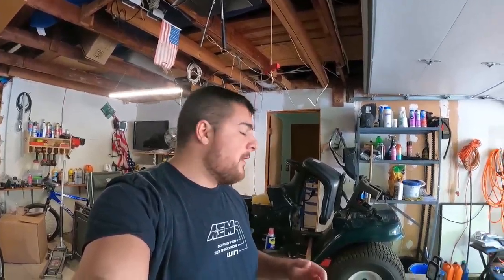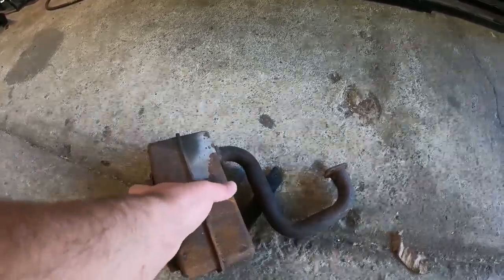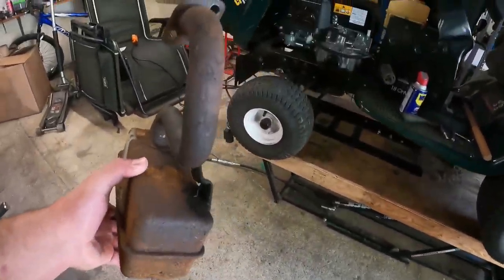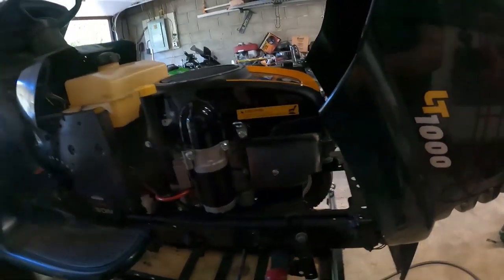Welcome back to part four of the $50 tractor rebuild series. Today we've got an interesting project. This motor is brand new but it doesn't come with an exhaust system, so we're going to try to retrofit the original exhaust system that came on the Intech 18 horsepower motor to this McCulloch 16 horsepower motor. The angle is quite a lot different. Here is the stock muffler that came with that other motor.